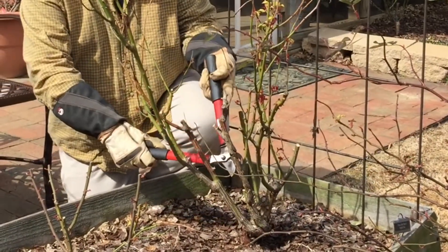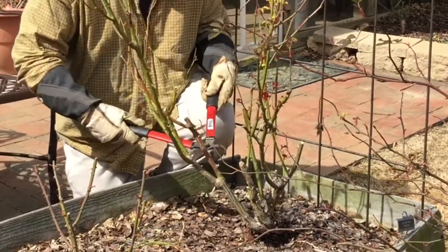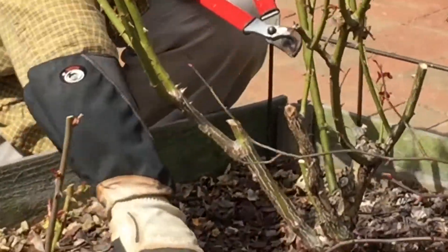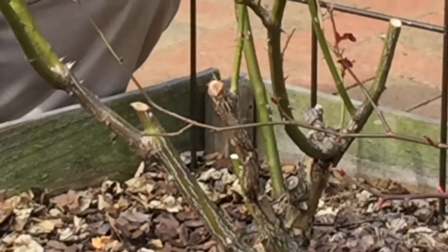You'll see here I'm taking my loppers and removing all of the dead canes that I see. We have some dieback on our roses occasionally and we want to remove all of that — it hinders the new growth.